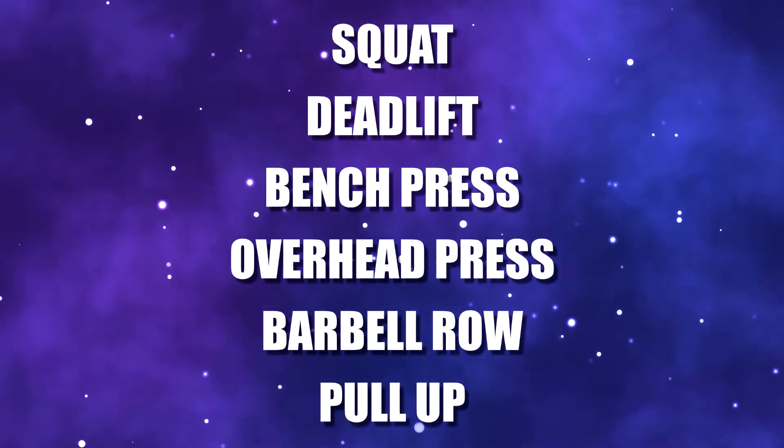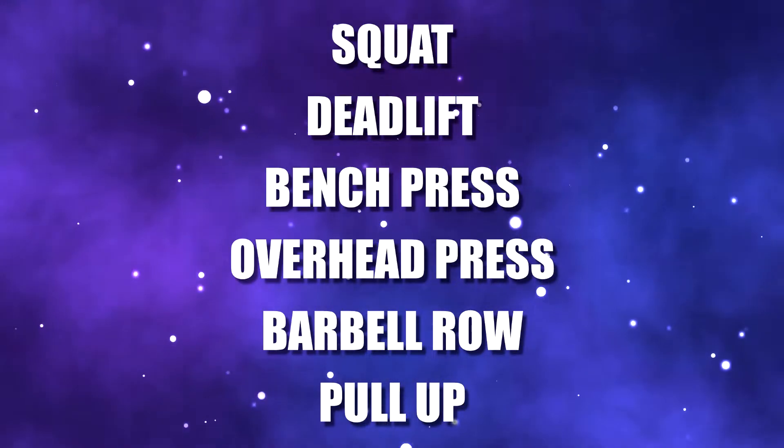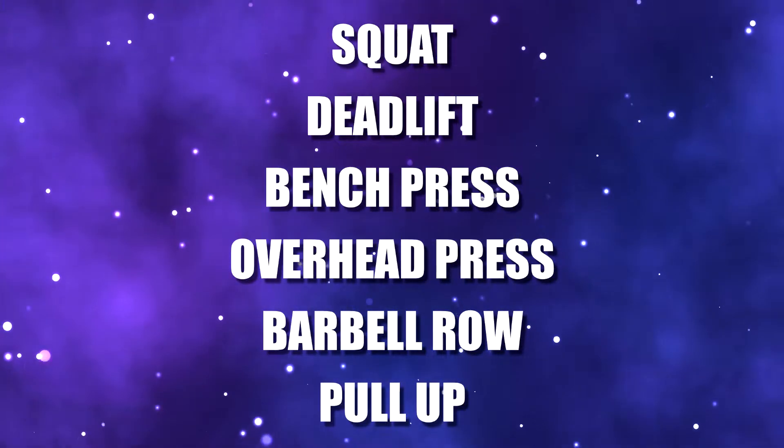These are the six exercises I use to build strength and measure long-term training progress. There are people who have trained productively for years, only using these exercises and their close variations. If you get stronger at these movements, you are guaranteed to get stronger at every other exercise in existence. No matter how long I train, or how many new things I try, I always find myself coming back to these exercises over and over again.